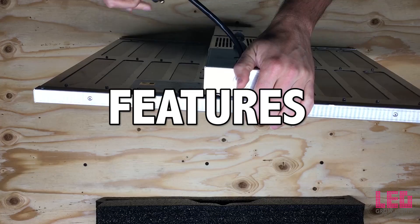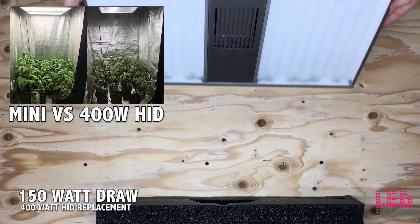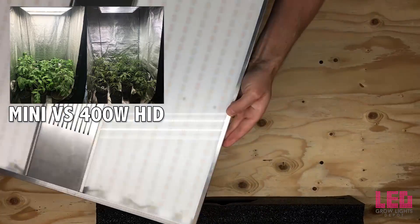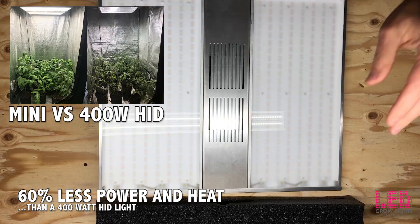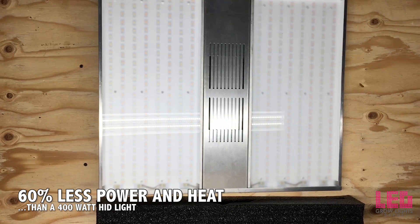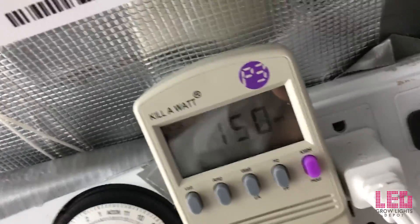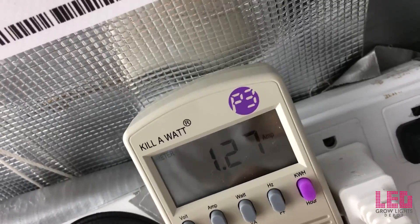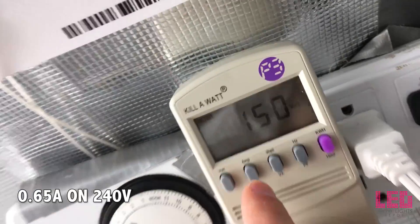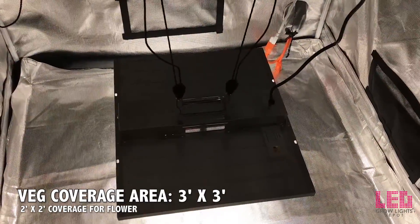The UL certified Nexlite Mini only draws 150 watts and will replace up to a 400 watt HID system. That's 60% less electricity and 60% less heat — it's perfect for small spaces where heat or venting is an issue. When ran on 120 volts, the Mini draws 1.3 amps, and when ran on 240 volts, it only draws 0.65 amps.